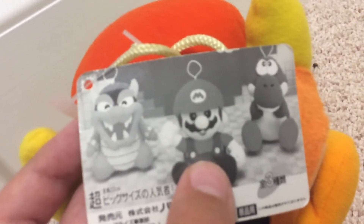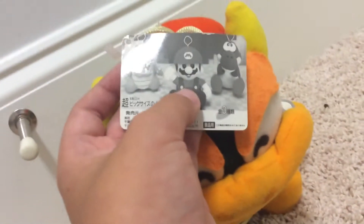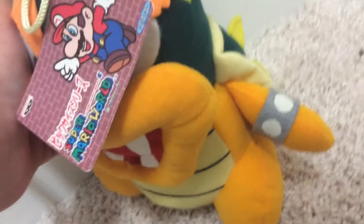I'm going to start off with the tag, and thankfully he is tagged. As you can see, you can see early prototypes for all the plushes here. Bowser looks a lot less refined. Mario has some completely black eyes. And Yoshi — pretty sure he's the same. It shows all of them in the set, and it says Super Mario World, and the little Banpresto logo.